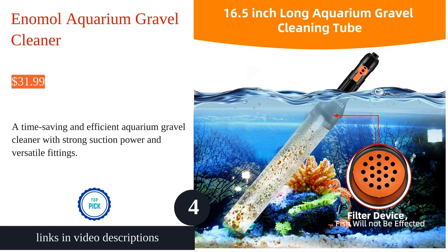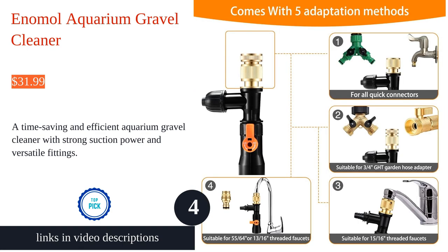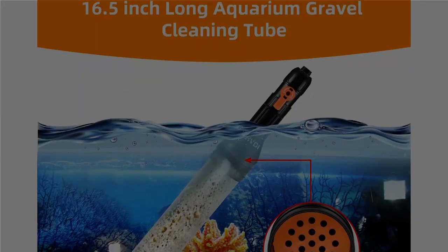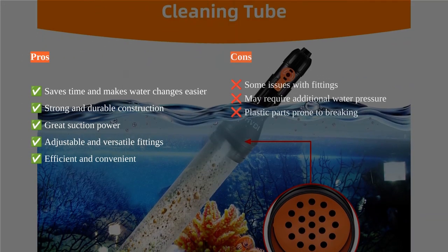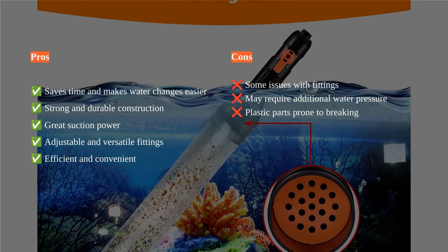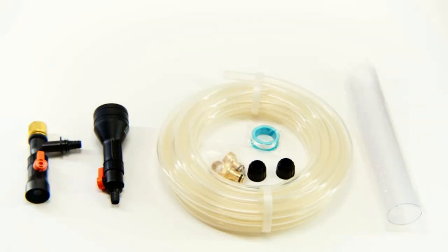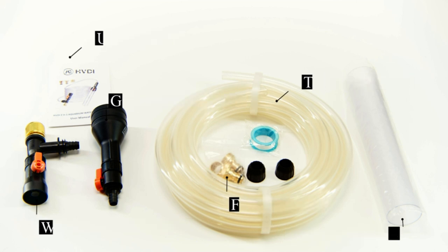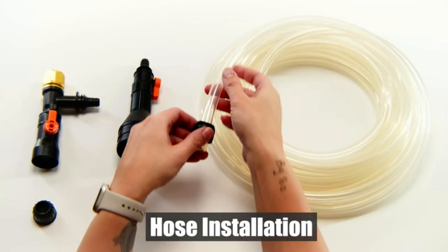The HVDI aquarium water changer is a game changer for fish tank maintenance. With its quick water change feature, it only requires two valves and a long hose to complete the water change process, saving time and effort. The gravel cleaning function with a built-in filter effectively removes debris without disturbing the fish.